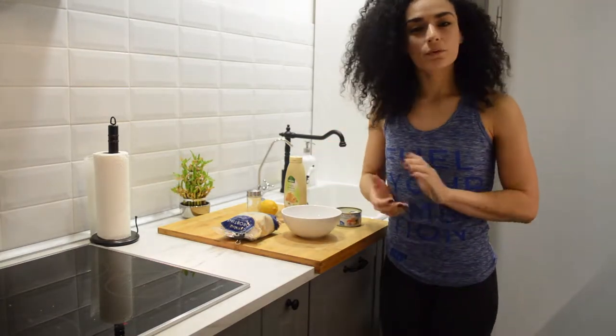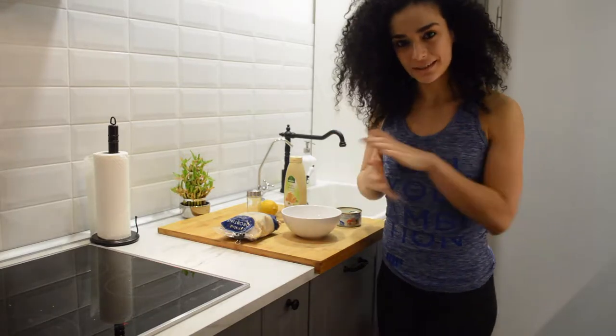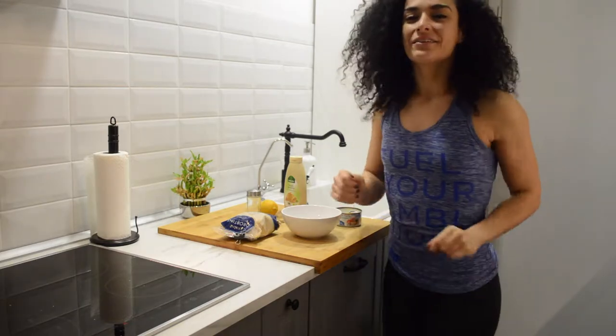I'm going to be doing this in my air fryer because it comes out amazing. You can also do these in the oven, which is also great.